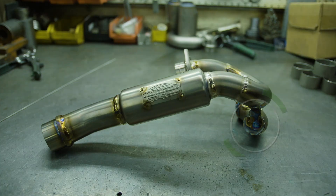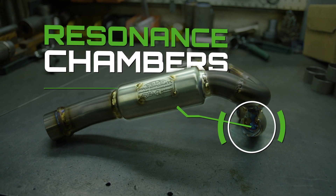We got the resonance chamber here. The size of the hole — you can have multiple holes — the size of the chamber, and where you put it can reduce sound because it clips a frequency out.